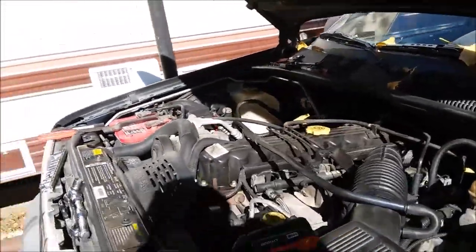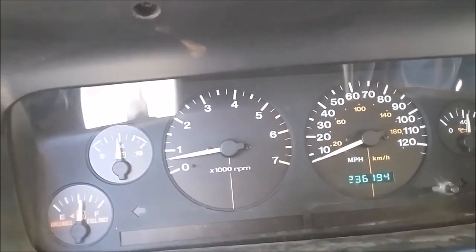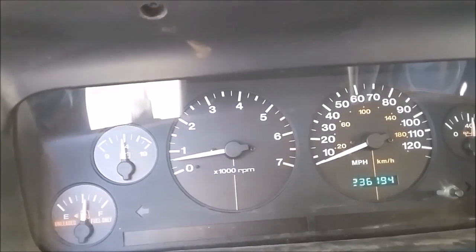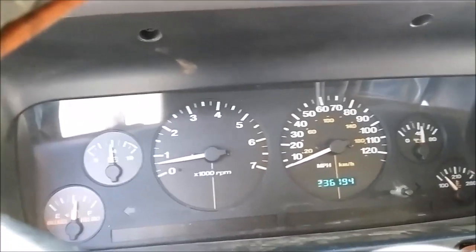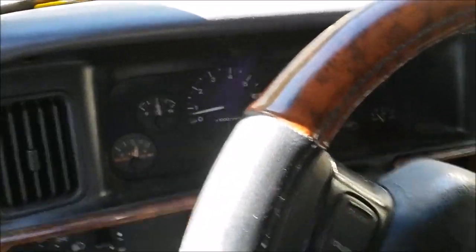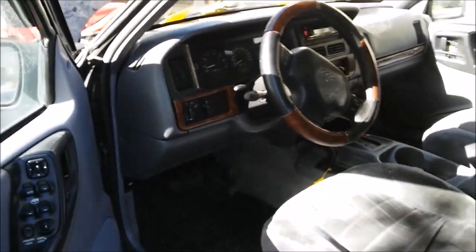One more thing I wanted to show you real quick — the voltmeter. It's reading 13.5, 13.7 volts. The Jeep's running a lot smoother now. At 11 volts it wasn't enough to run all the electronics that rely on voltage sense for their functions. Seems to be working now — alright, have a good one.